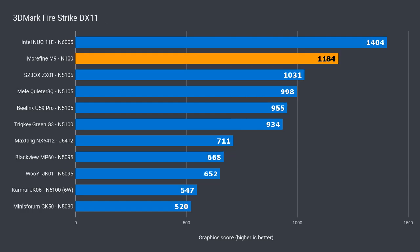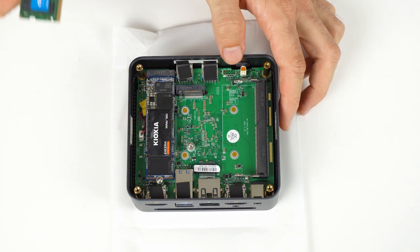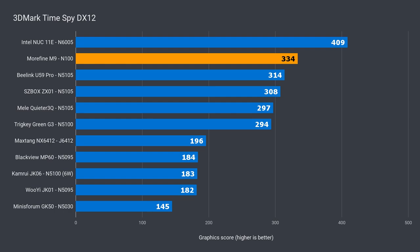For graphics, the N100 falls into second place, 16% behind the Pentium in DX11, and again in second place in DX12 with an 18% lower score. Is it in second place because of the single channel memory? There's no way to know until I test an N100 with dual channel memory, which is why comparisons are so important. Whatever the case, the N100 still beats all the other Celerons with single channel memory. I definitely wasn't expecting such a large leap in performance out of the entry level CPU.